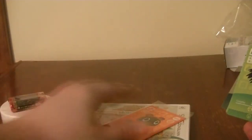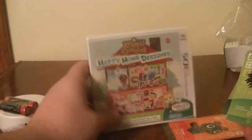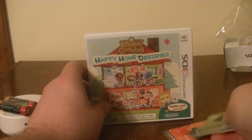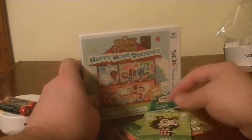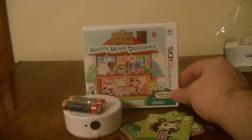That was the Animal Crossing Happy Home Designer bundle. This is a game — it's a spinoff and it's a home decorating game. That's pretty much all the stuff I got, so with that, guys, I will see you in the next video. Take care, everybody. Bye.